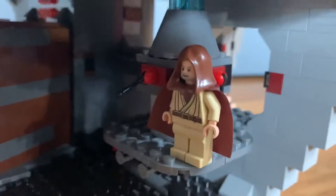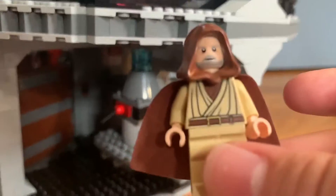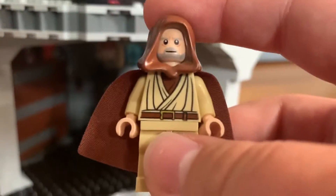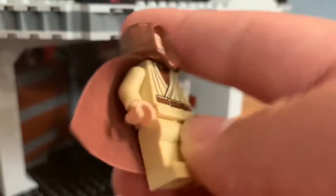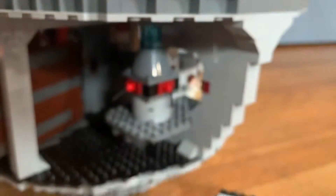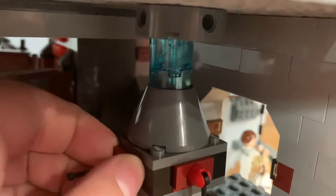Over here we've got the tractor beam with Obi-Wan. This is a hooded Obi-Wan with Jedi robes. It doesn't work very well, but it's supposed to — you see that blue beam? If you pull this out... it works!